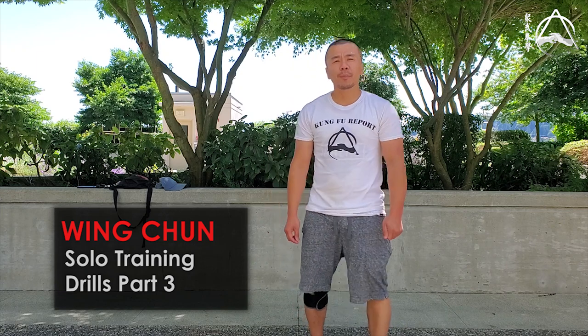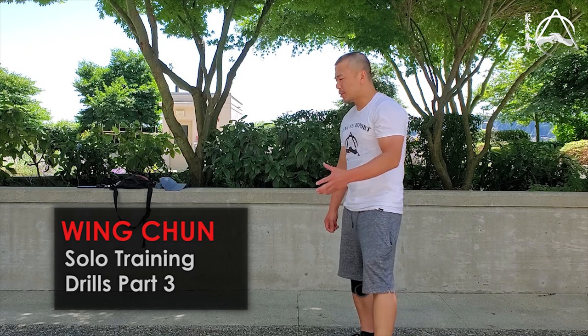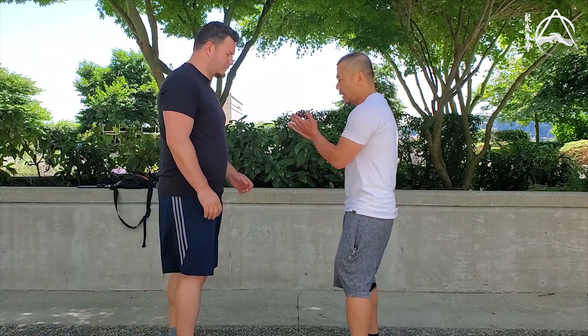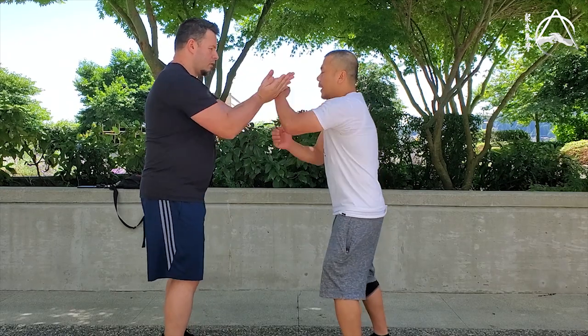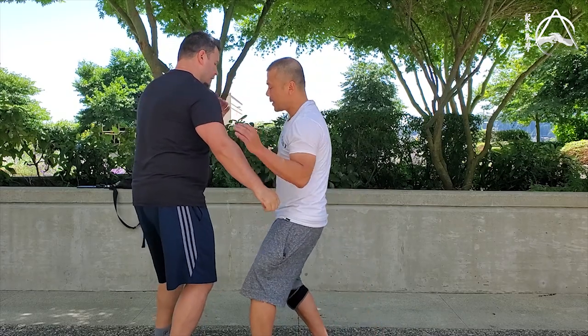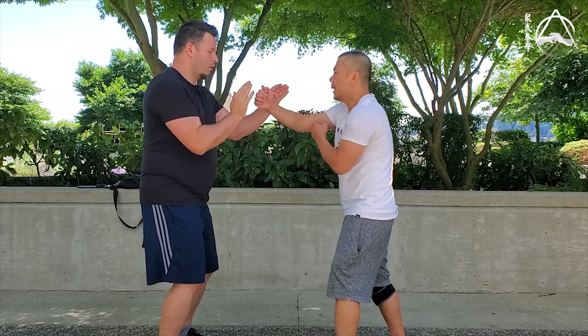Hey guys, welcome to Part 3 of the country report on a solo training series. Chris, can you come in? We're gonna start with a different reference point today. Last week we were doing flow drills off the double time, and Chris punch low — that's where we left off. Today we're gonna do it off the pops out, and Chris would be punching high to the head.